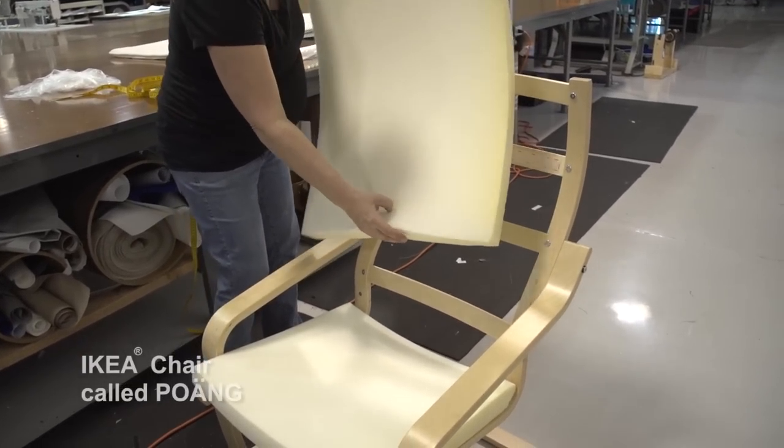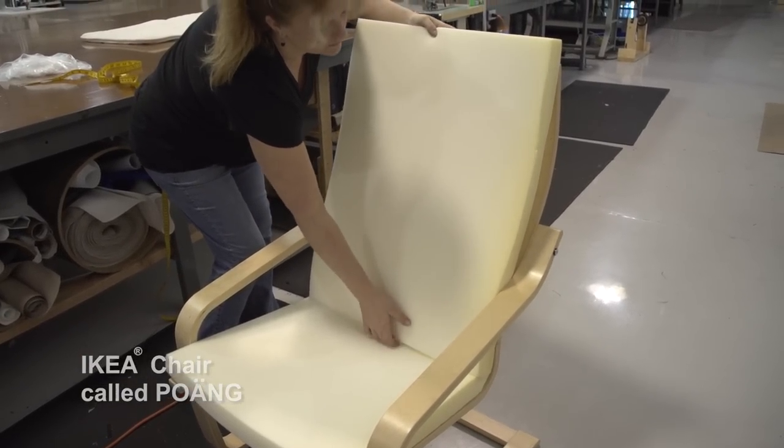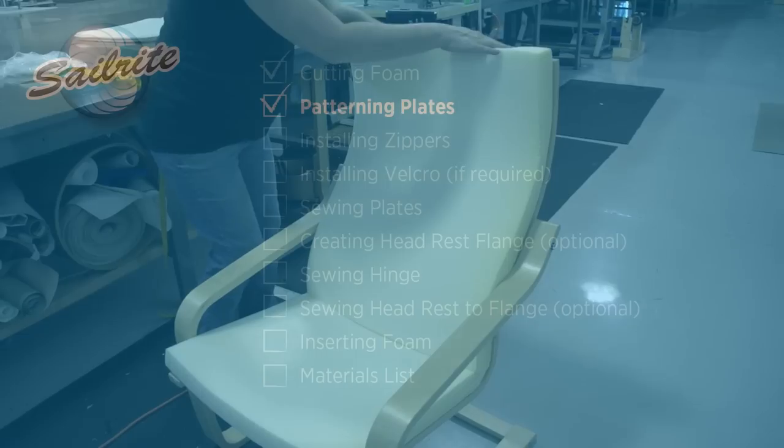The result is a beautifully cut piece of foam. Now that the foam has been cut to size, we'll take it to the chair and be sure that we're happy with the sizing.